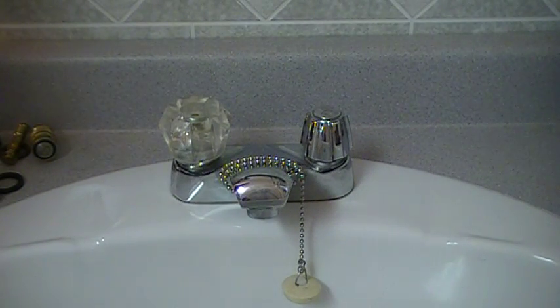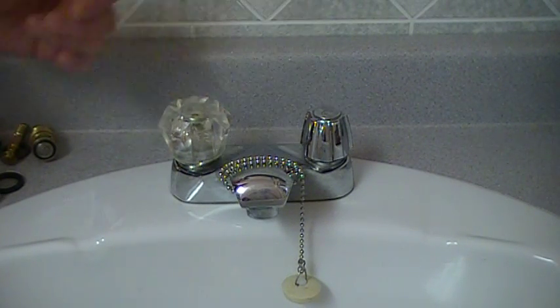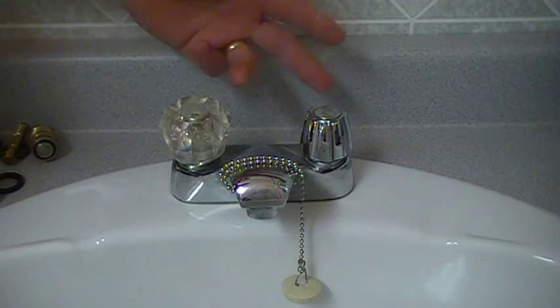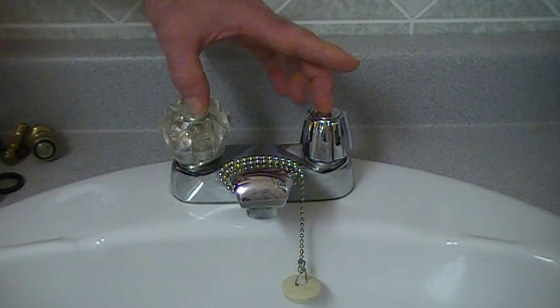Hello, today I'm going to demonstrate how to repair a Crane faucet. This is your simple set of four-inch centers. They also come in eight-inch, with four inch being the width of the handle center.